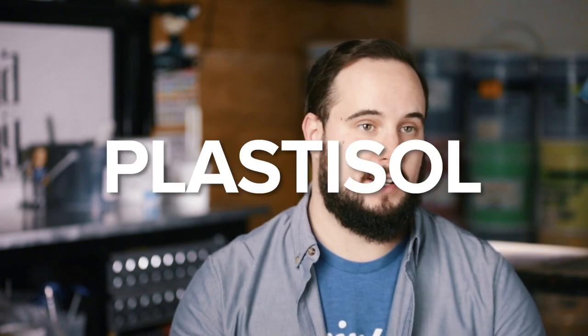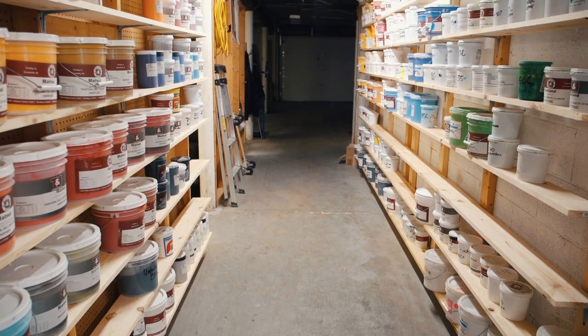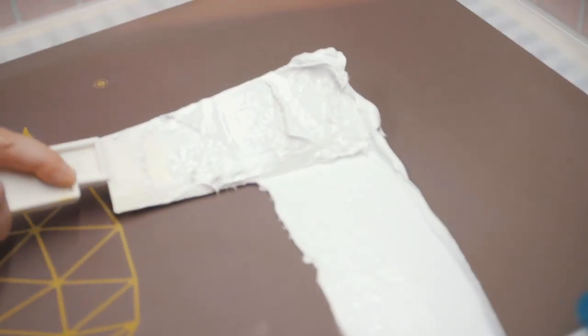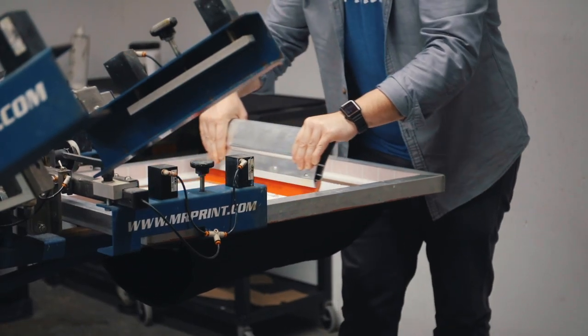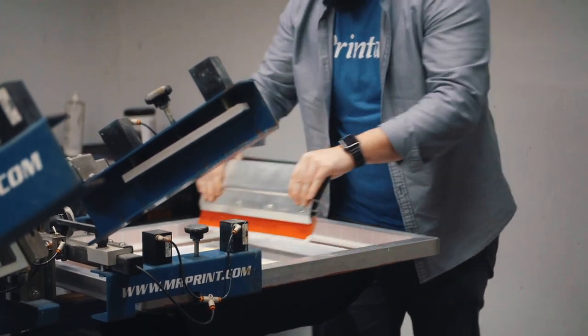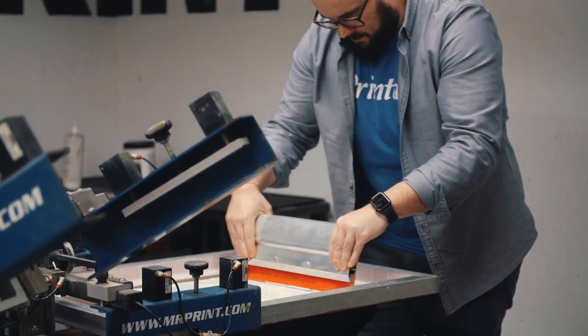Let's dive into what Plastisol ink is. Plastisol ink is really the bread and butter of the industry — it's the most used ink. Plastisol ink is made from plastics, PVCs. It sits on top of the shirt, and you can really build up that stack to have it perform however you want. It's the most commonly used and is what you're going to find as a utility ink in most shops.